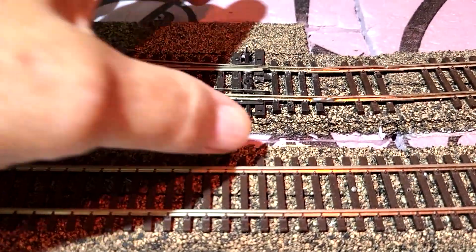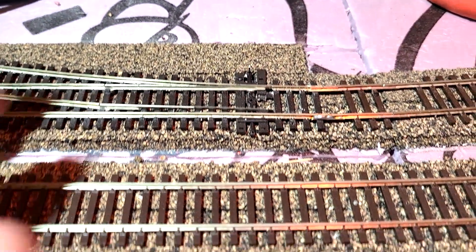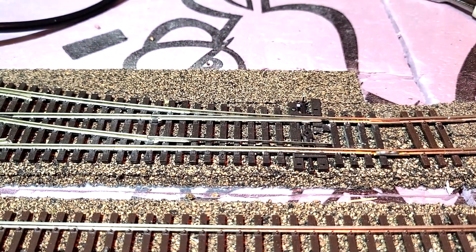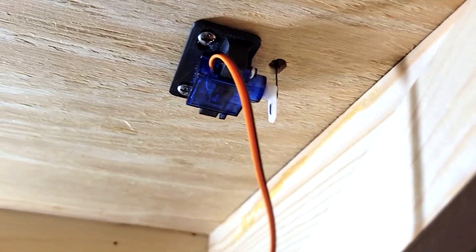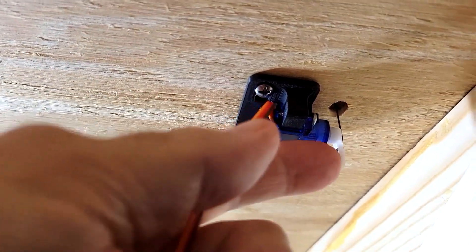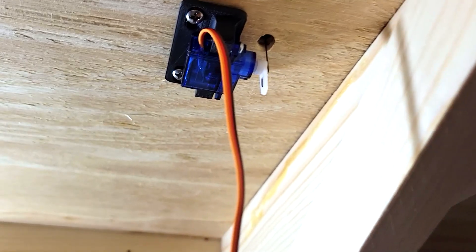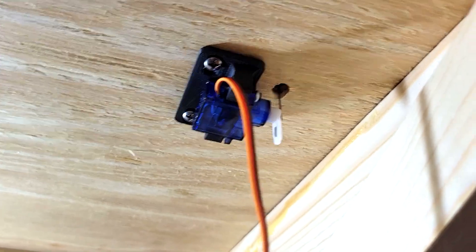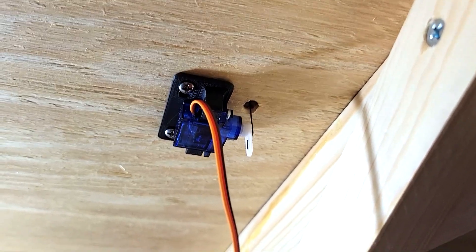On this turnout right here, the piece that I cut out wasn't wide enough to mount that furring strip and servo mount underneath, so I mounted it directly underneath the layout. It's mounted similar to how the tortoise is — I have the actuating arm pointing down and the wire connected to the actuating arm going up. It's going on the side of the turnout, not in the center between the tracks, because you could leave it a little bit longer just in case you have to pull the thing out and reposition it.